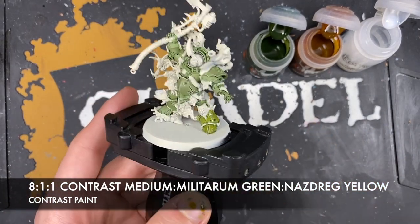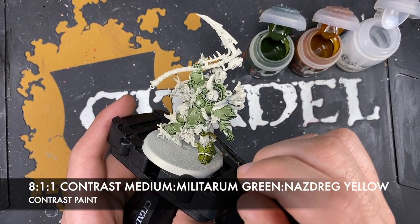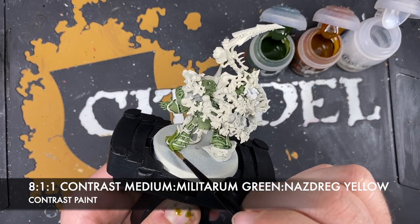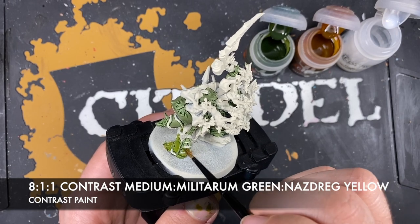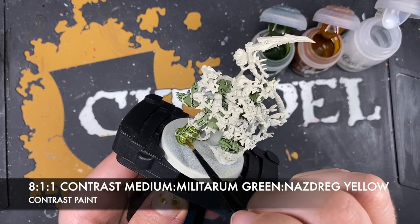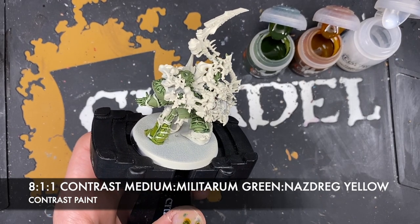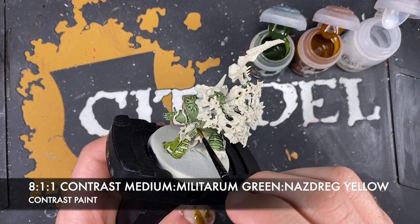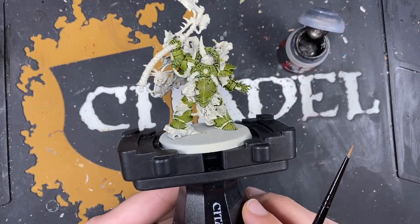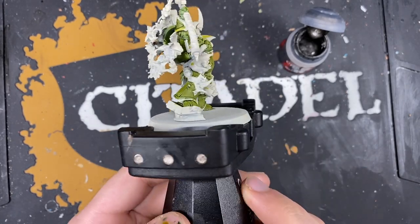What you can see is it gives you this really lovely pre-highlighted, sickly, putrid green armour - which is exactly what we're after. It looks really horrible on the palette. You should now have some beautiful - well, disgusting - Death Guard green armour.